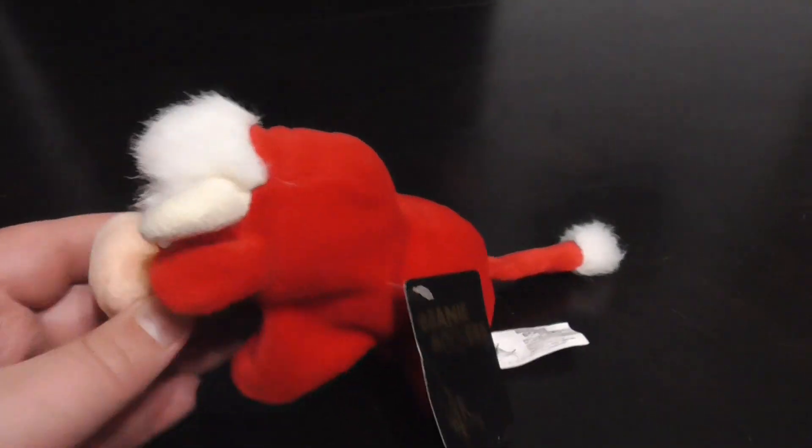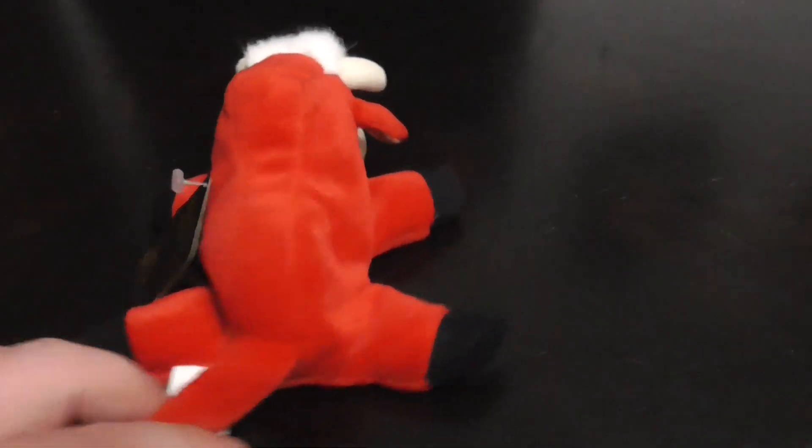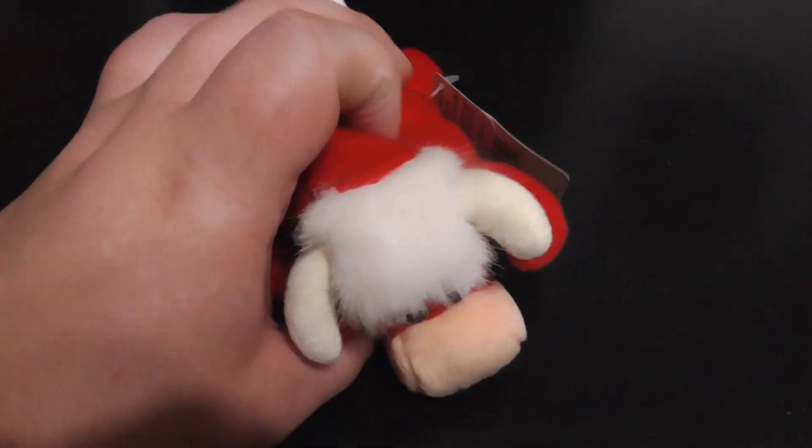Hi, you guys. Here's a quick review on this 24K Beanie Boppers Bandito the Bold Plush from 1997. Without further ado, let's go to the review.